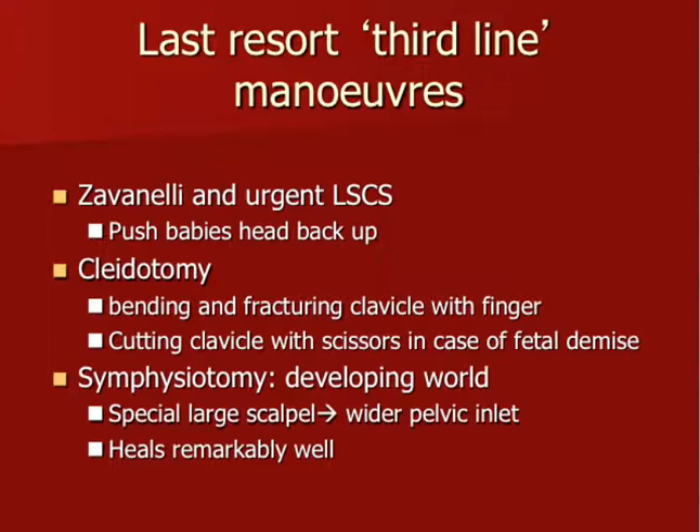Symphysiotomy is used quite easily and deliberately in the developing world. In the well-resourced countries it's not used and seems to be cruel, but it's not — people working in the tropics, in low-income countries, tell me it's quite easy to do. They have a special large scalpel and by cutting the connection between the two pubic bones — making sure an indwelling catheter is inserted to avoid the urethra — you immediately widen the pelvic inlet and the shoulder dystocia is resolved. People familiar with this method say we should use it in the developed world too, but we don't.